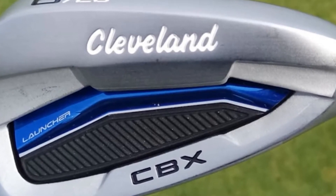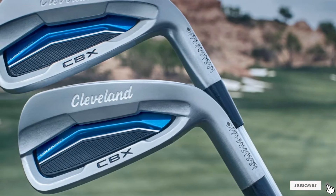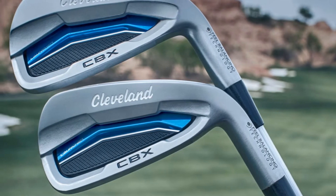It's one of the best cavity-back irons you will ever get to play with. Known for its forgiveness and great feel, users mentioned that it allows them to get the ball a beautiful flight.